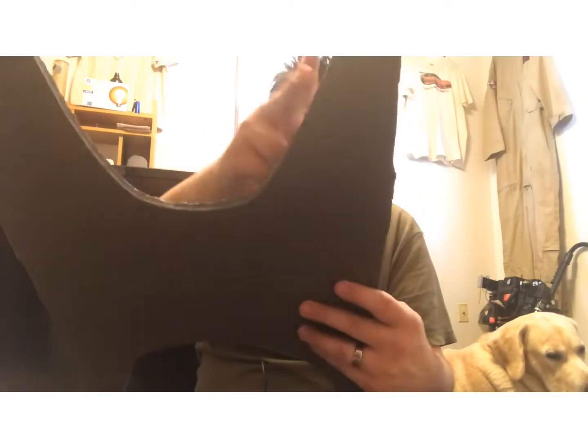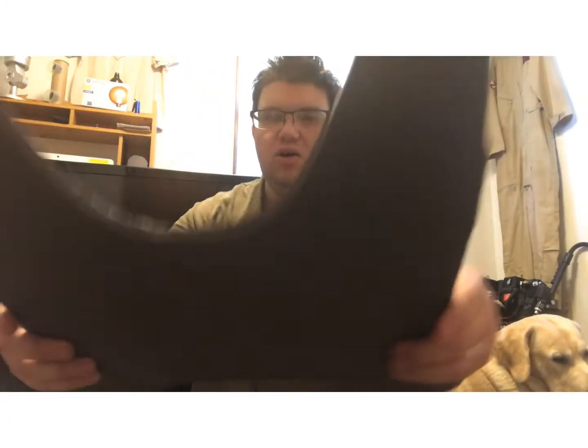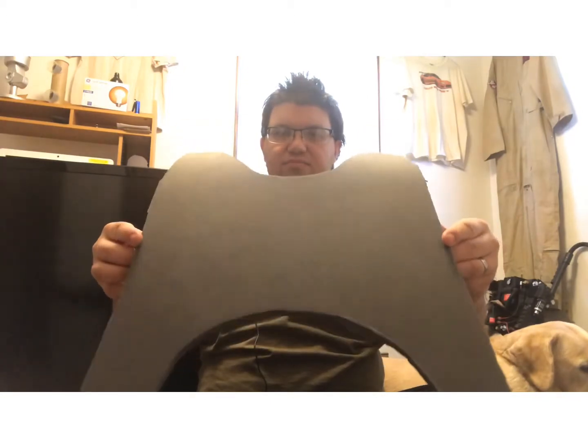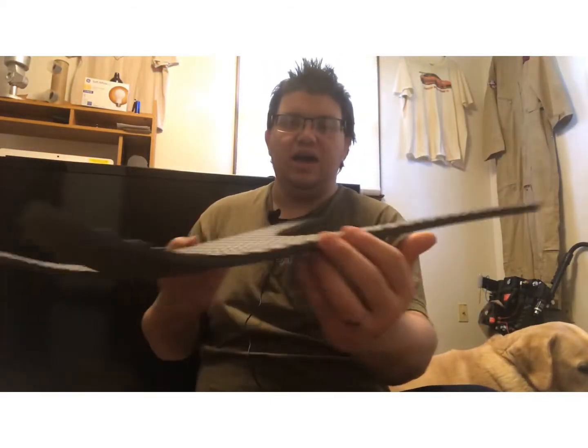I decided to make my own floor pan and it came out pretty great. This part right here is a little bit too big, but it does fit perfectly. I still need to do some more trimming right here. I just wanted to show you guys that and let you know what's been going on. Now the bike is completely 100% done.